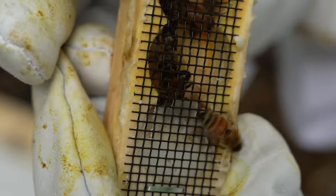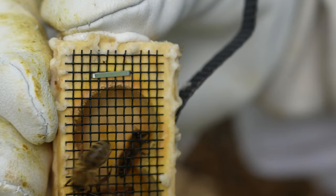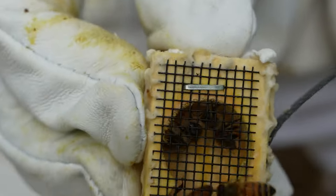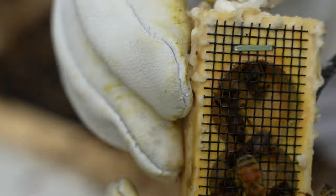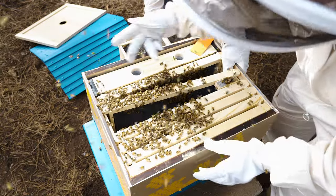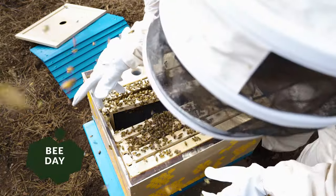Here's the queen cage. She's got a few nurse bees in there to help take care of her. The queen cage is designed to introduce a new queen slowly to ensure that she's accepted by the hive. We removed the cork and replaced it with a mini marshmallow, which the bees will gradually eat through, allowing the queen to safely integrate over a few days. We're not super sure of the best way to integrate the queen, but we've seen this in a few other videos we've watched.